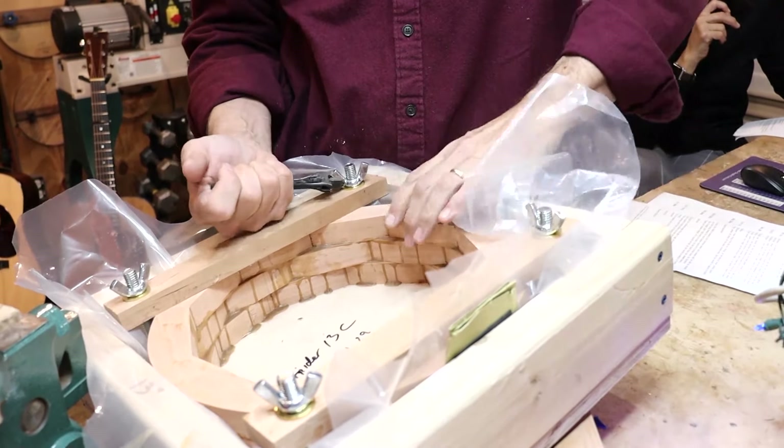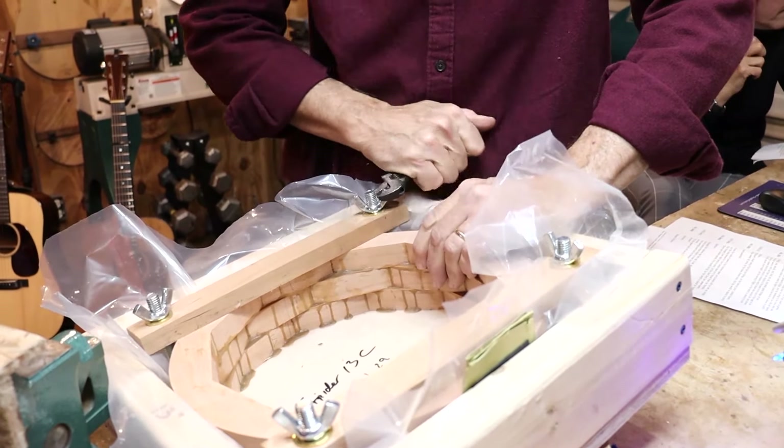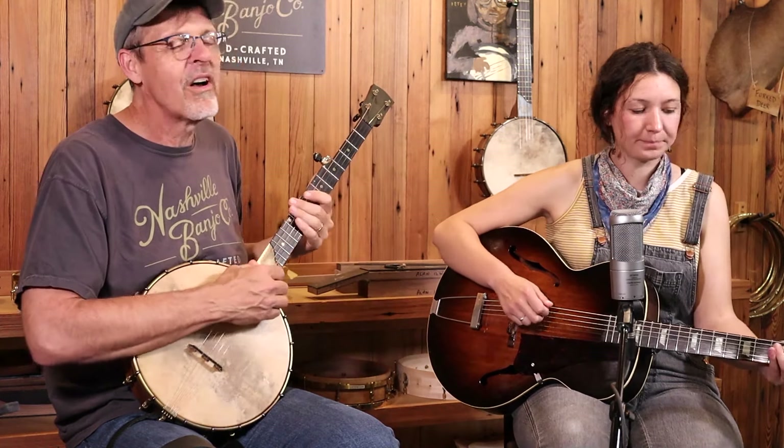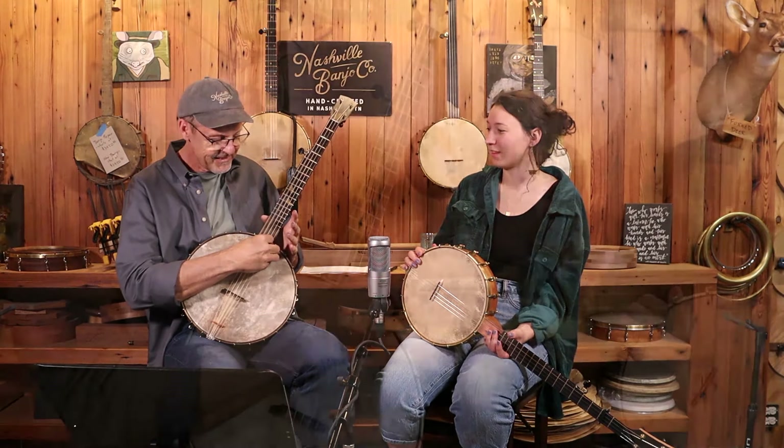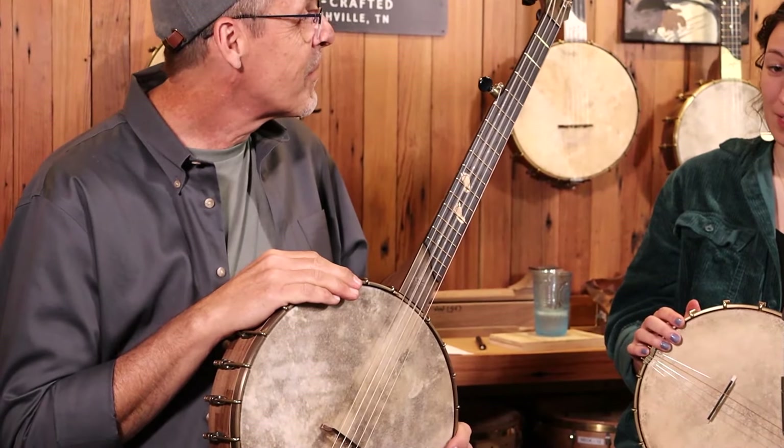Put them together and hope it comes out looking like a banjo. Let's try it, nice and slow — one, two... Sounds like a piece of wood to me. Yeah, this is a new model I'm building.